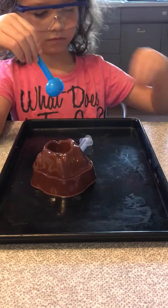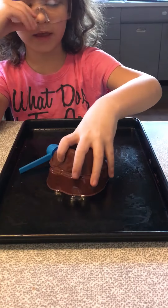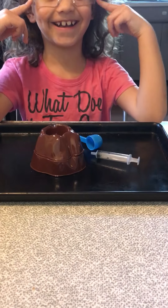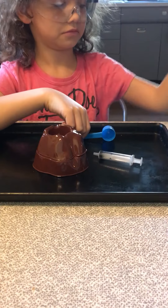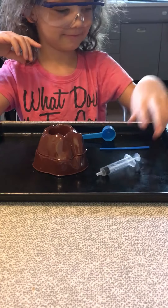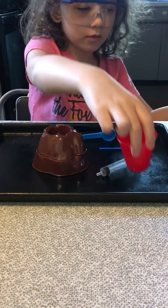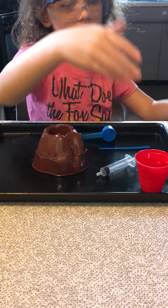Okay, you will need: the two-part volcano — check. A baking tray, safety glasses — check. A measuring cup — check. A spoon, a syringe — check. Baking soda — check. And vinegar — check. Wait, why do we need the cup? Was that enough? Let me read step two.